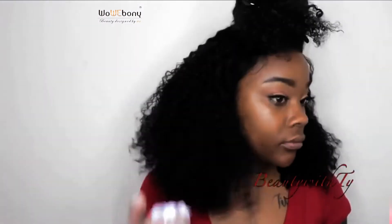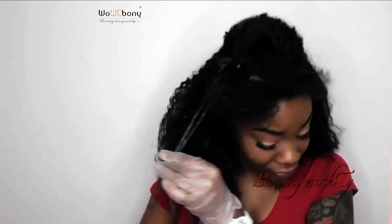Here's the bleach I'm using, and I think I used a 40 volume developer. Here I'm just putting it on my ends — I had this vision in my head — and yes, it was burning my nose.